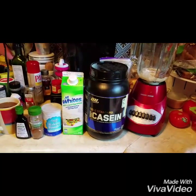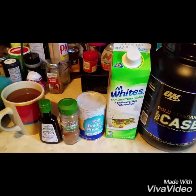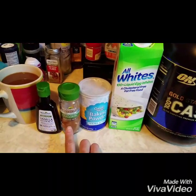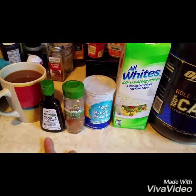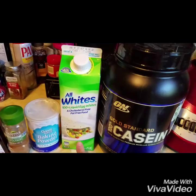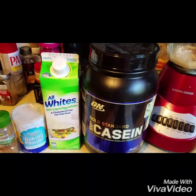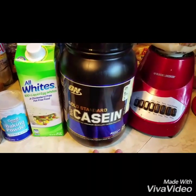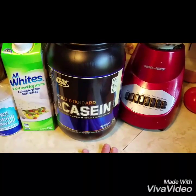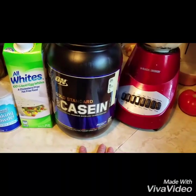They could not be any easier to make. I have just put in the blender a half a teaspoon of baking powder, a quarter teaspoon of both cinnamon and vanilla — I like to use organic, I do think it makes a difference in the flavor — a quarter cup of liquid egg whites, or you could just separate your own eggs, but who has time for that? And then I'm doing a scoop of my casein protein powder. I also use whey and Shakeology for different things, but I am using the casein for this recipe.